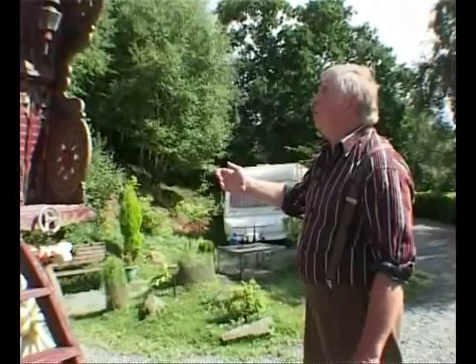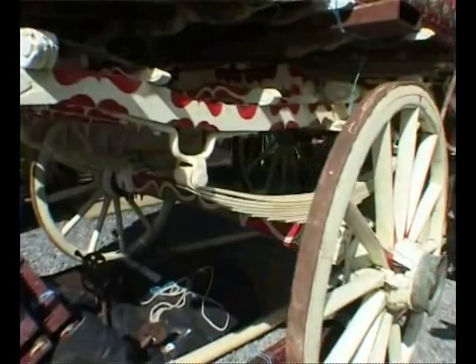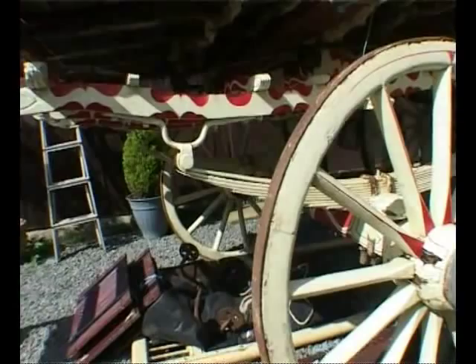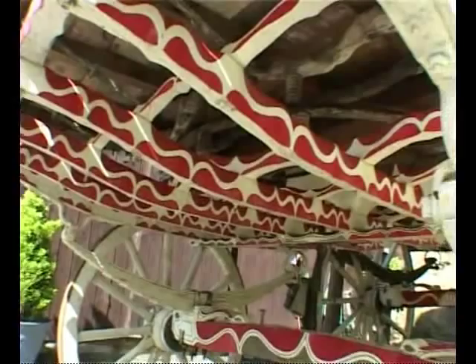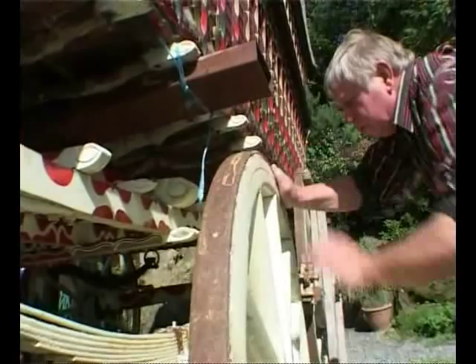We'll work round the van and I'll explain one or two things to you. The underworks — which is known as the four carriage — is a fabulous bit of craftsmanship. One can never believe that one would have such an ornate piece of workman's art that would just need to be turning on greased plates here.